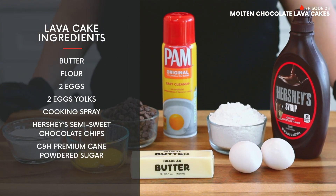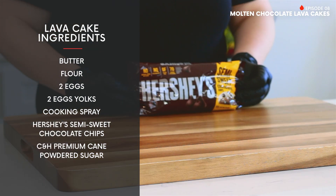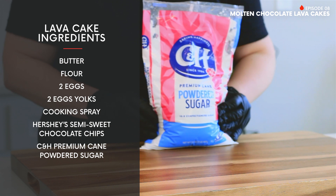Are you ready to show us how it's done? I sure am. All right, so today, for our lava cakes, we will need butter, flour, two eggs, two egg yolks, cooking spray, Hershey's semi-sweet chocolate chips, and C&H premium cane powdered sugar.